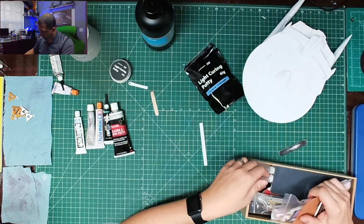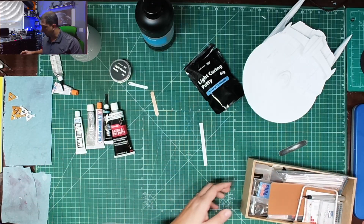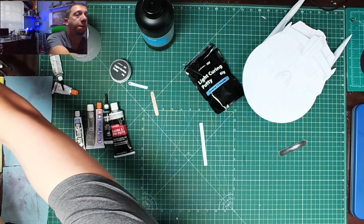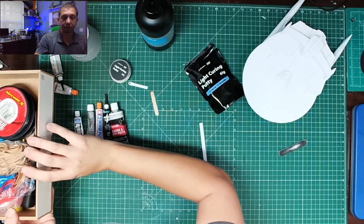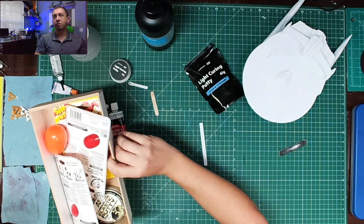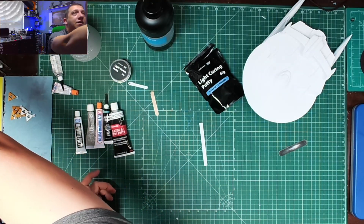There's also a whole separate video on the sanding tools that I use. I also use my Mr. Polisher especially on resin prints quite a bit — though I seem to have lost it at the moment. Silly putty is great for creating a paint mask too, if you guys haven't tried that out, definitely give it a go.